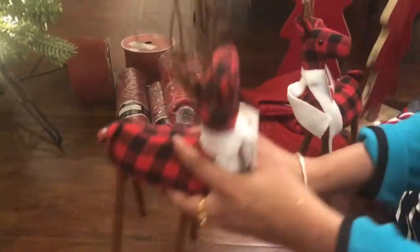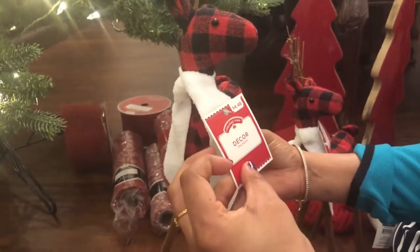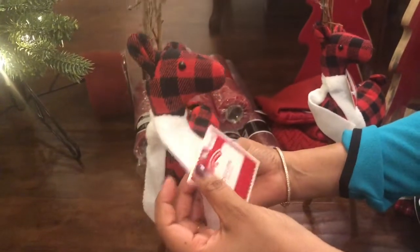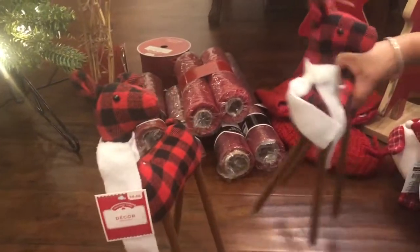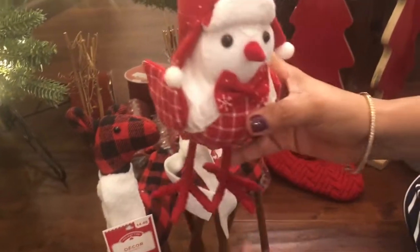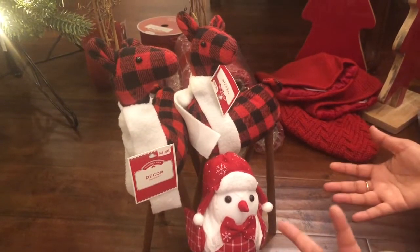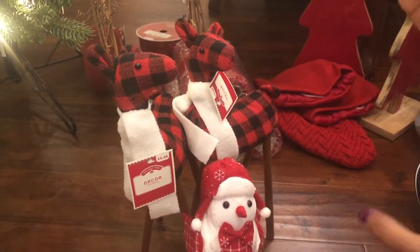Next are these cute looking reindeers. They cost about $4.48. I also bought an owl. I'm going to put it either on the countertop or over the table.